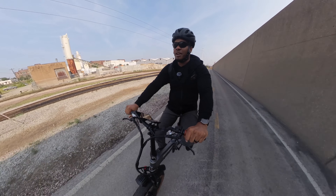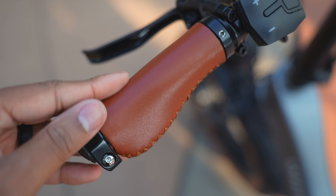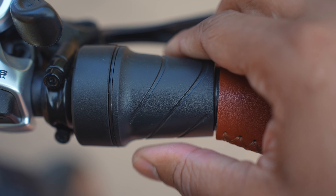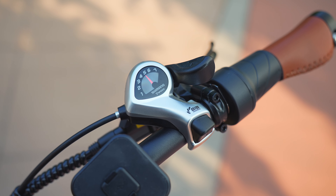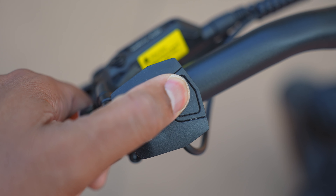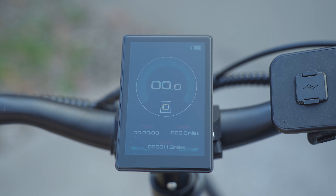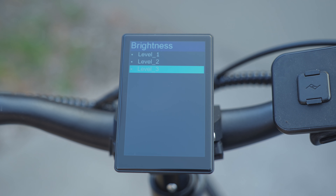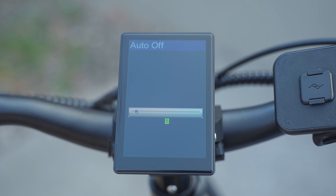Pedaling feels really good on this thing. The handlebar grips are a nice brown color with a bit of space for the palm of your hand — feels great. You have a half-twist throttle on the right side and a standard Shimano shifter with no problems shifting between gears. On the left side you have controls for the 3.5-inch color display — three buttons that are very easy to use.